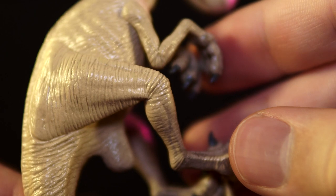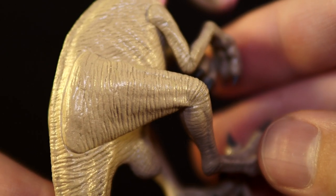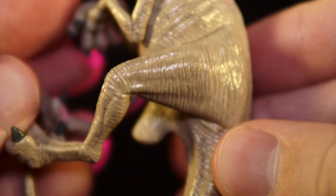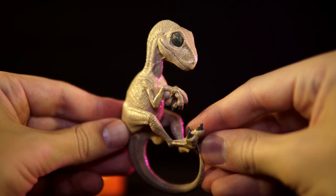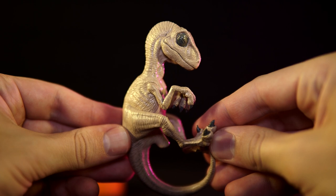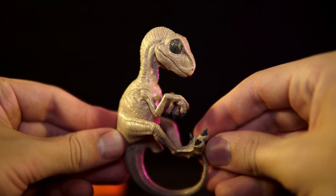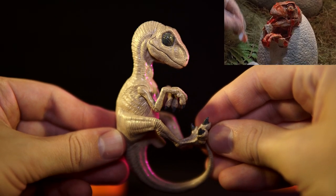On a more cosmetic note, the seams around the limbs are a bit more apparent than what I'd typically like to see, but on a more simplistic sculpt like this, I can understand why they would be harder to disguise. And that's the sculpt of the Velociraptor fetus — pretty simple and straightforward, but it does what it needs to do to convey the idea of a Jurassic Park-style dinosaur embryo, and succeeds at putting me in mind of the hatching raptor from the original lab scene.